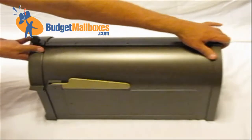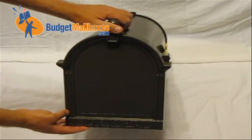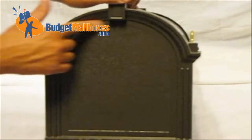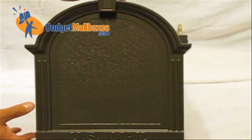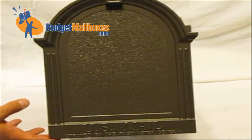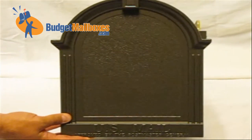Similarly, the front of the mailbox has an area for a custom address plaque, this area right here. Again, just like the side ones, it mounts with set screws from the inside if ordered. The box can also be ordered just like this, without any customizations to it.